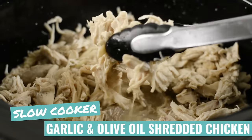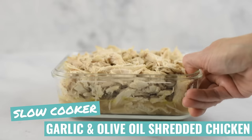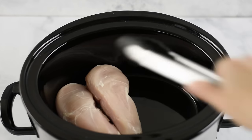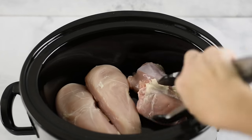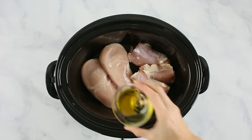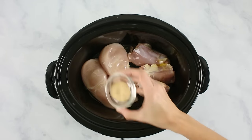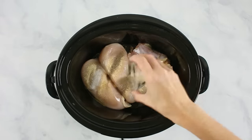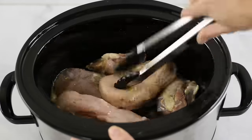Let's start off with a garlic and olive oil shredded chicken in our slow cooker. Add in some boneless skinless chicken breasts, boneless skinless chicken thighs, some low-sodium chicken broth, olive oil, garlic powder, sea salt, and ground black pepper. Then toss everything to coat the chicken evenly.